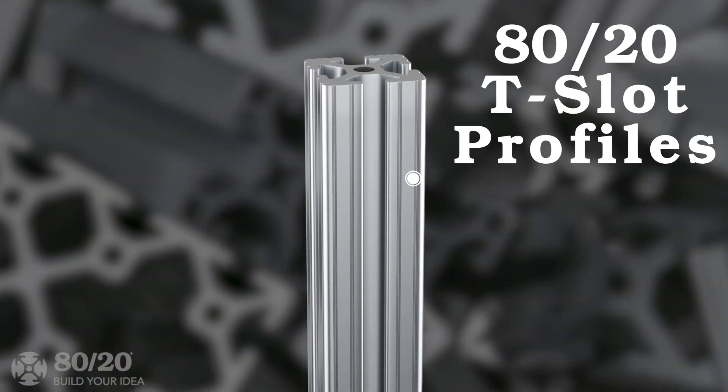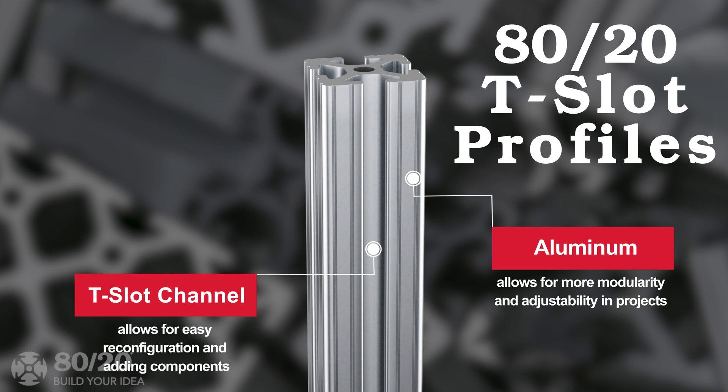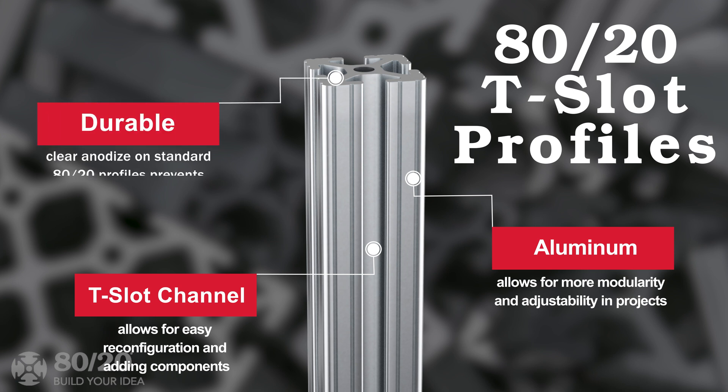All 8020 profiles are made from aluminum, which allows for more modularity and adjustability in projects. The T-slot design of the profiles allows for easy reconfiguration and adding different components. 8020 profiles are durable and corrosion resistant.